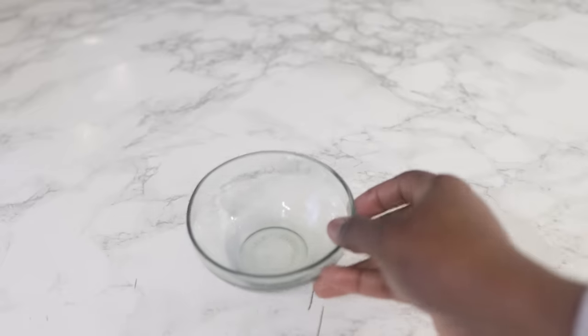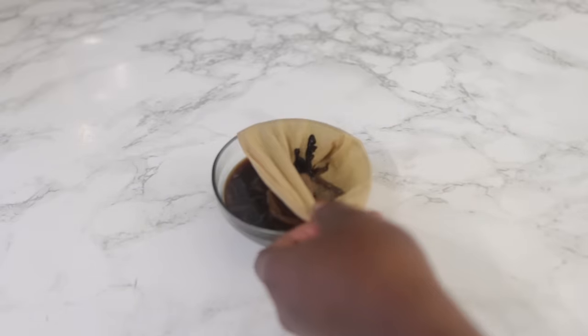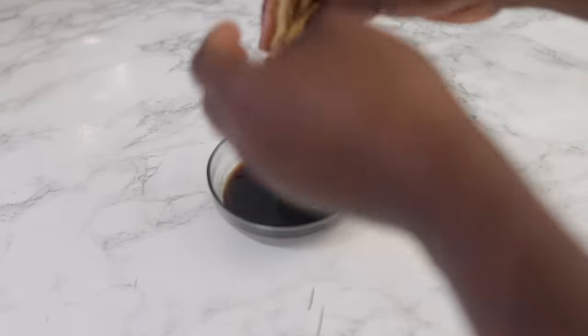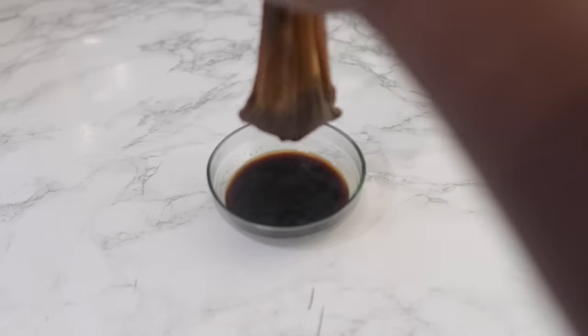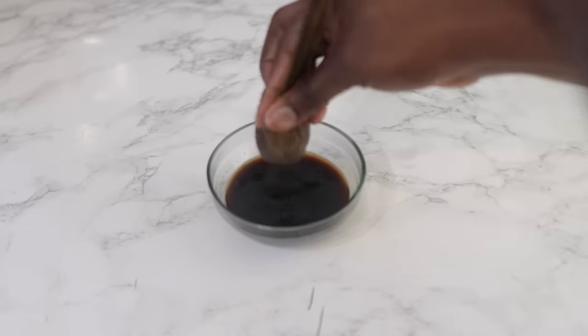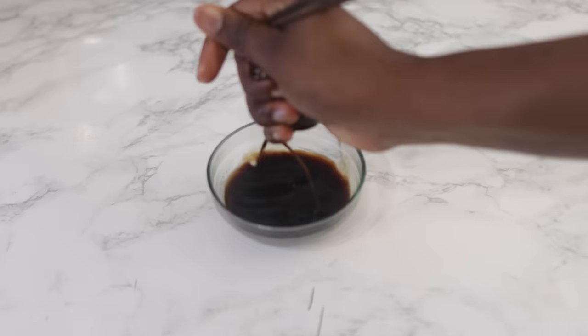When it comes to the water, you can gauge how much you add because I really wanted this to be properly concentrated. You can add more coffee if you want, and add a bit more water if you're making enough to dye your whole hair. I was just going to focus on the front of my hair since that's the part that's mostly visible.